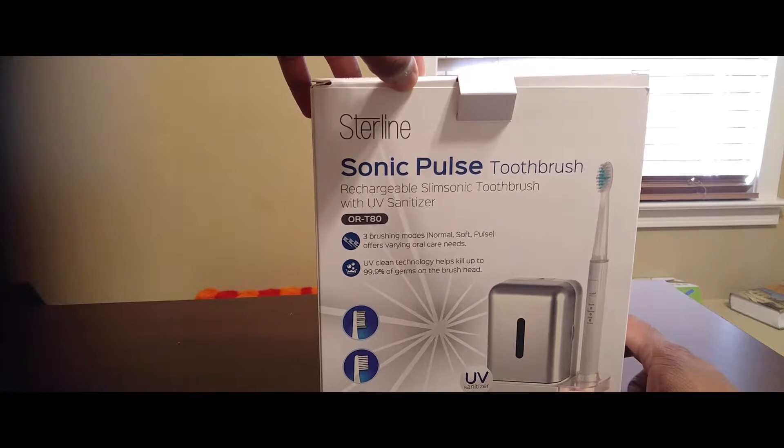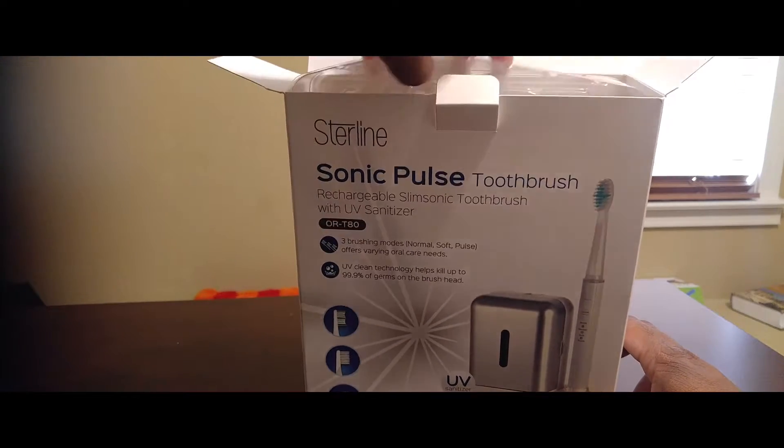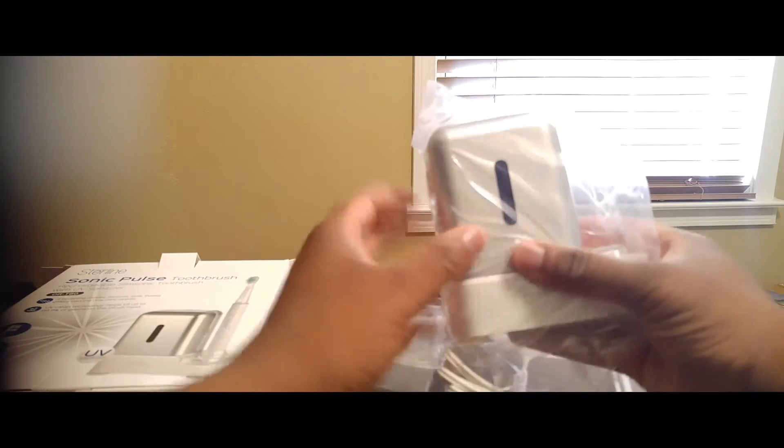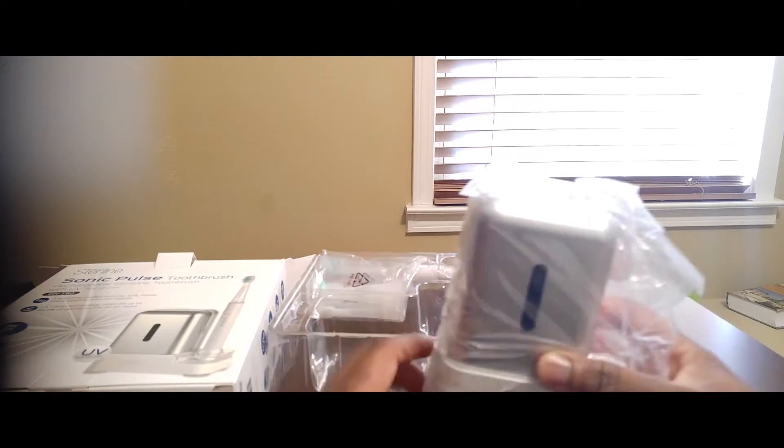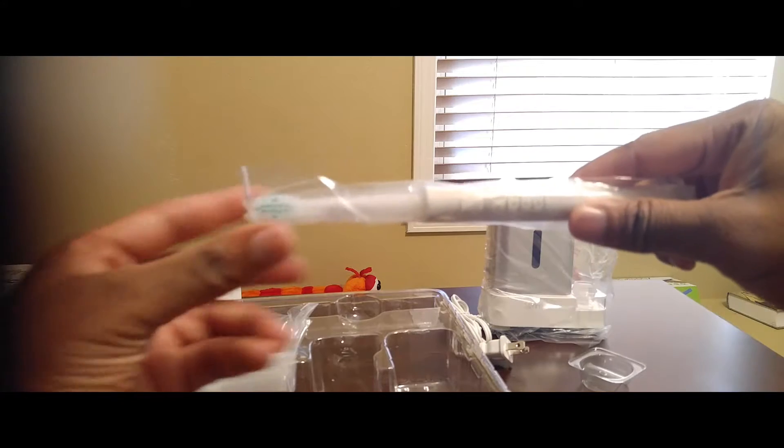What I'm going to do is just kind of unbox it so you can see what's in here. So you have your sanitizer here. Then you have the actual toothbrush component itself. And what can happen is you'll be able to take off these different bristles and then attach different forms of bristles for whatever you want to do with your teeth.